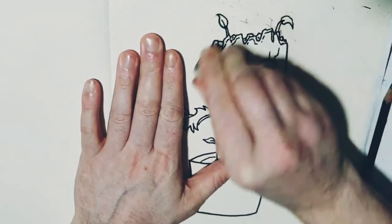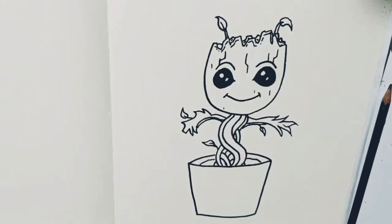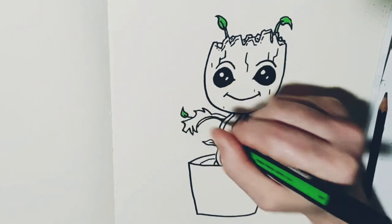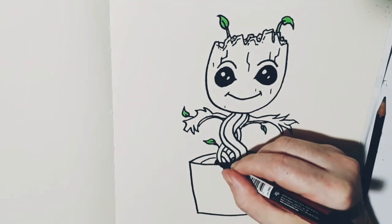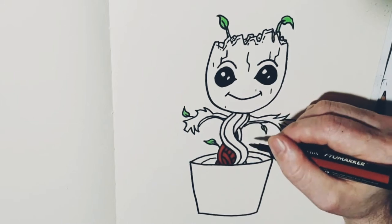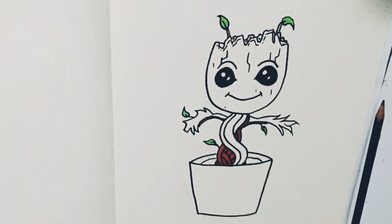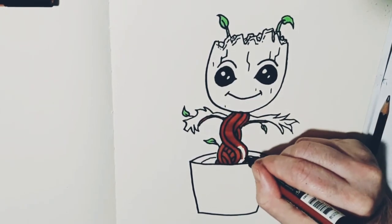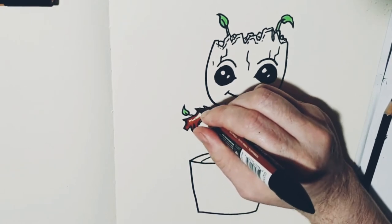Then I put some extra details in before I started rubbing out. With the top of the head, I deliberately put in a couple of wee marks so I could mark out where to put the moss on top of Groot's head. Then I start colouring. You can colour Groot whatever way you want — wacky colours, rainbow colours — but I just stuck with the traditional brown and green to keep it nice and traditional.